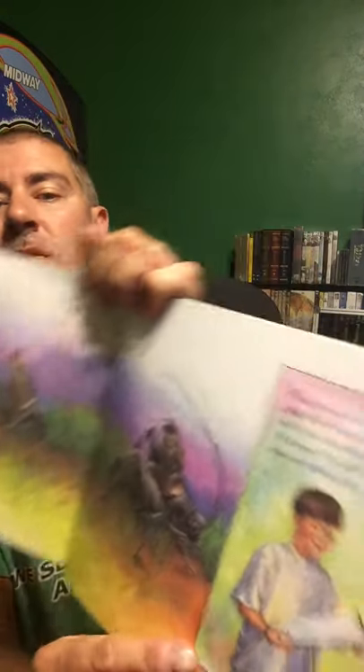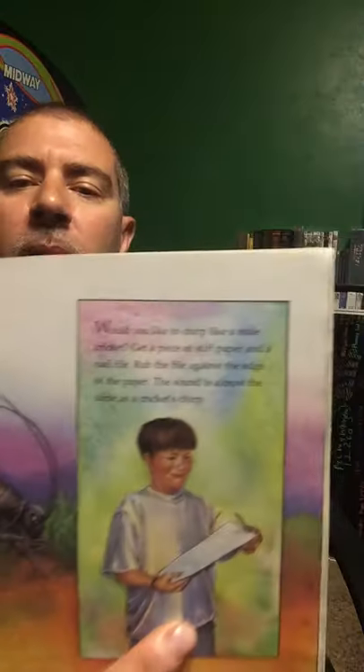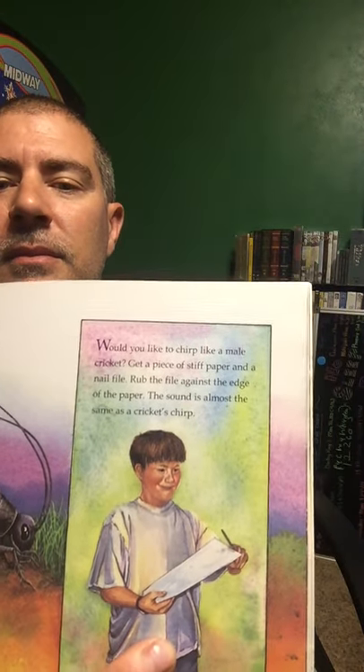The book talks about how you can make sounds kind of like a cricket. It says: would you like to chirp like a male cricket? Get a piece of stiff paper and a nail file. If you rub the file against the edge of the paper, the sound is almost the same as a cricket. We'll have to try that.